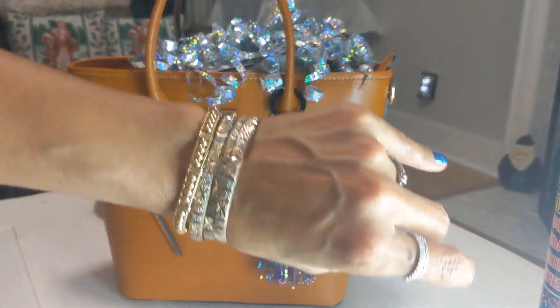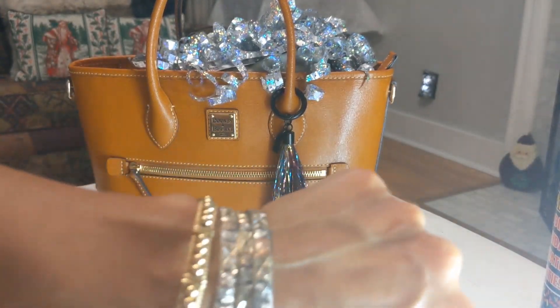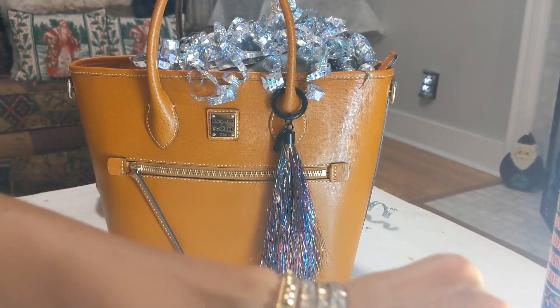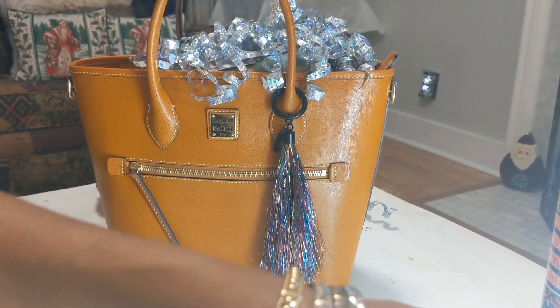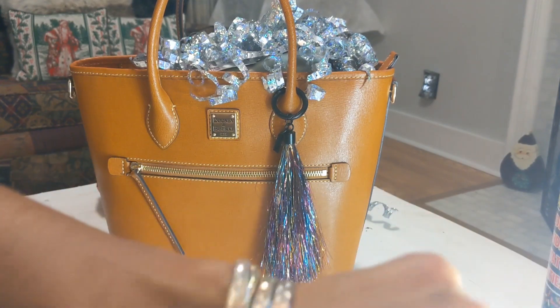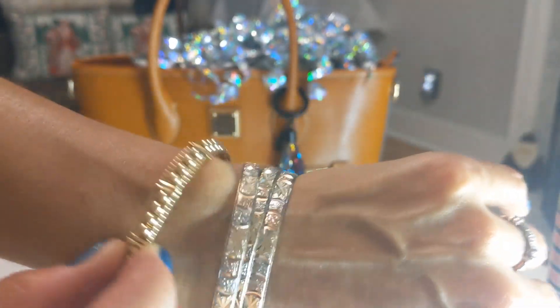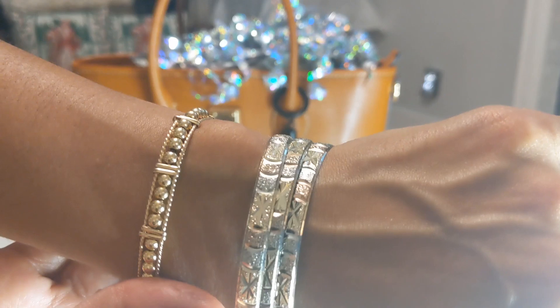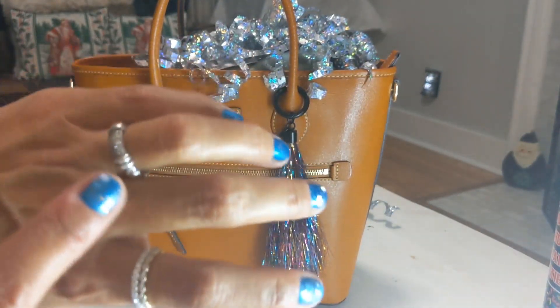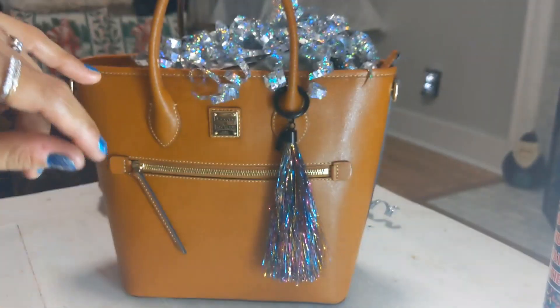Before I get started, I almost forgot — I want to show you my rings and bracelets. These are multi-colored gold bracelets with some kind of edging detail. My cousin gave one to me as a gift, and I've had another one for many years. I also have some stack rings. I just thought these looked blingy and festive, so that's why I'm wearing them.